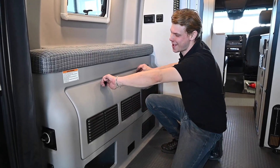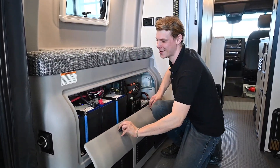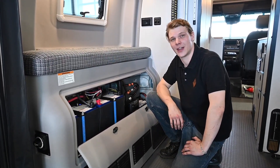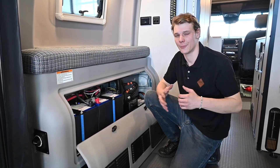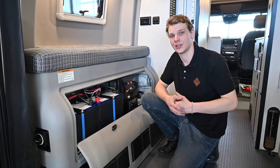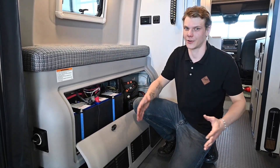Lastly we have our two lithium ion batteries and our battery heater switch. These are going to store our electricity as DC current, and that can handle many tasks — keeping our lights on, running our vent fans, and powering our USB ports. But for bigger tasks like running our AC or using any 110 volt outlet appliances, we're going to need either shore power or more batteries and a big inverter.